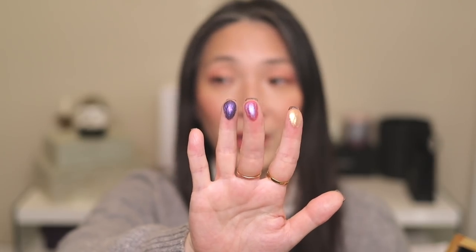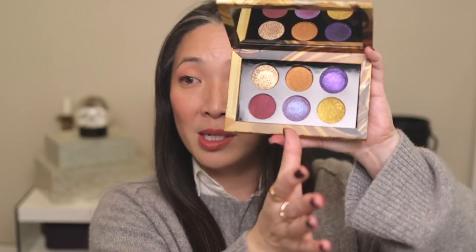I feel like the excitement for this collection and this palette was completely trampled by how messed up the release was. But here is the palette — haven't even touched it. Let's go ahead and touch it together. I'll just swatch a couple because I think we all know how Pat McGrath shadows are. These are really creamy. Wow. So, so pretty.